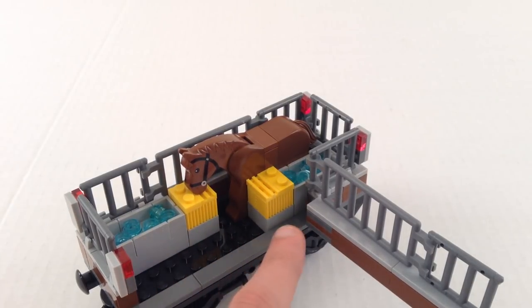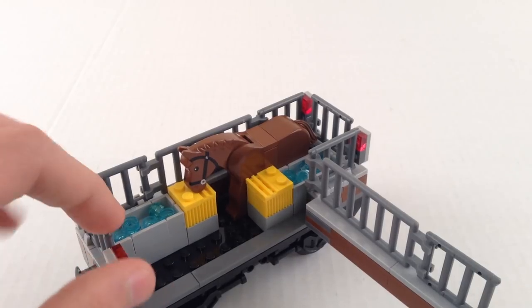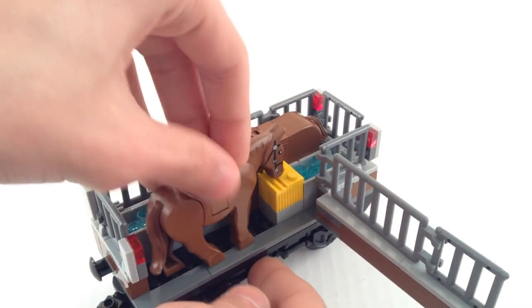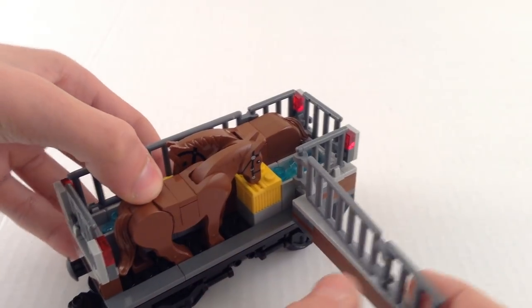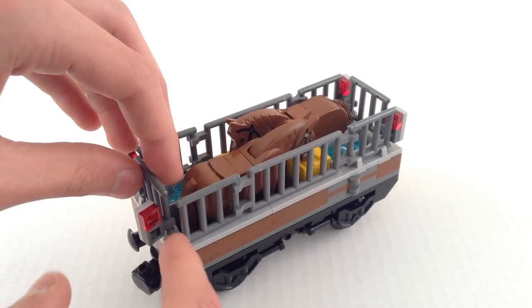Each of them has a water trough, and I just put some trans-blue studs in there to represent water. And just some little light elements on the ends of the car — that was mostly just to fill up space, actually, because otherwise there's just this open corner here.